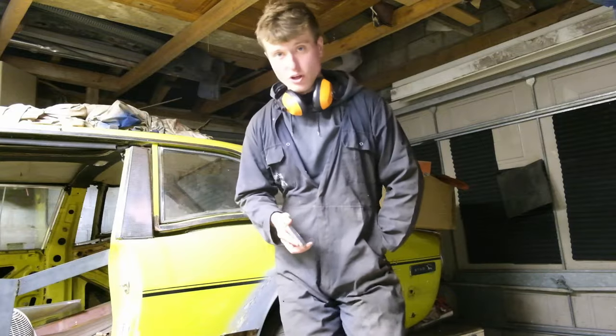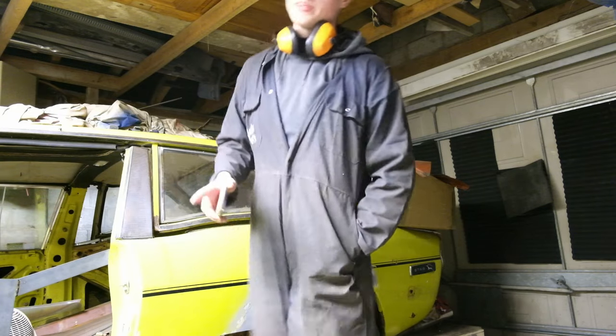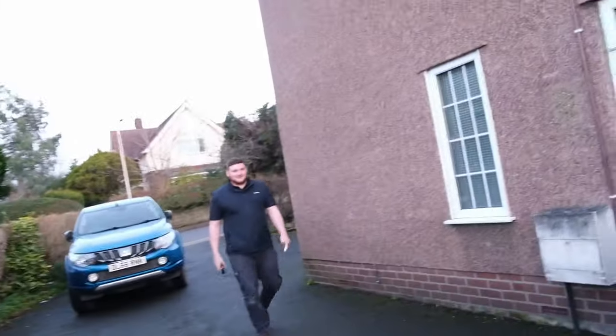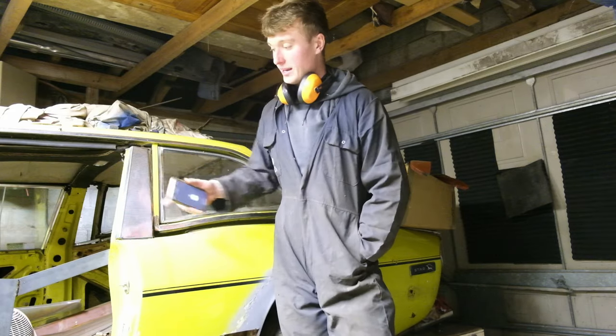That is the floor now mostly welded in. I've had a slight issue with my welder — one of my mates came around and the printed circuit board appears to be broken. So I've ordered a new one and can't really carry on welding the back end of the floor pan, but it's in enough for now.